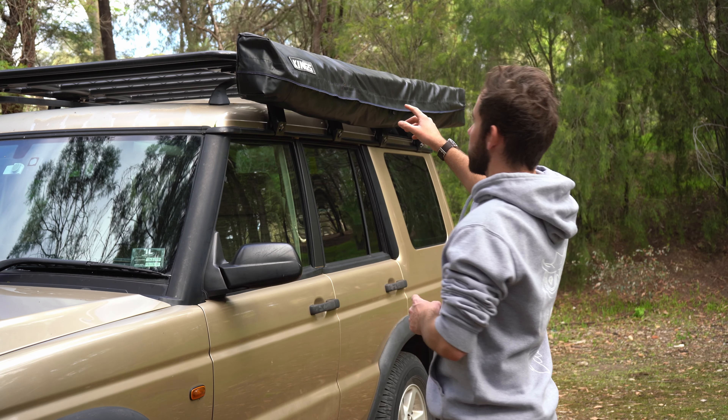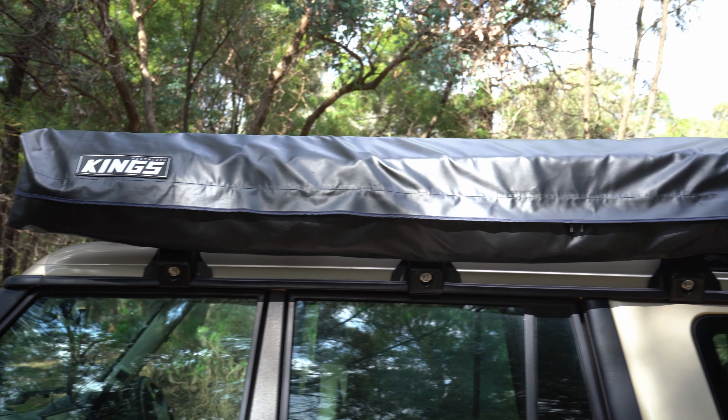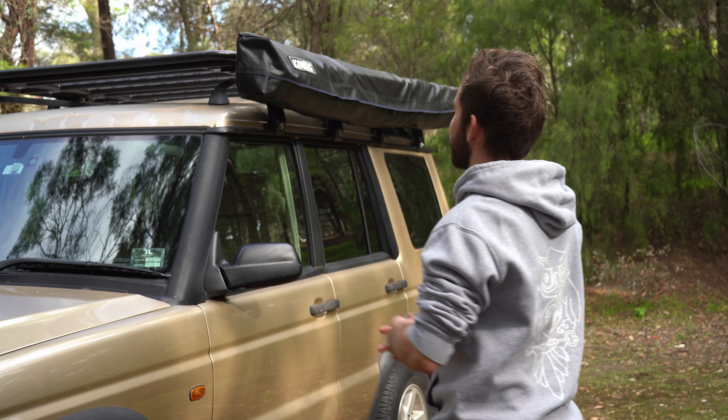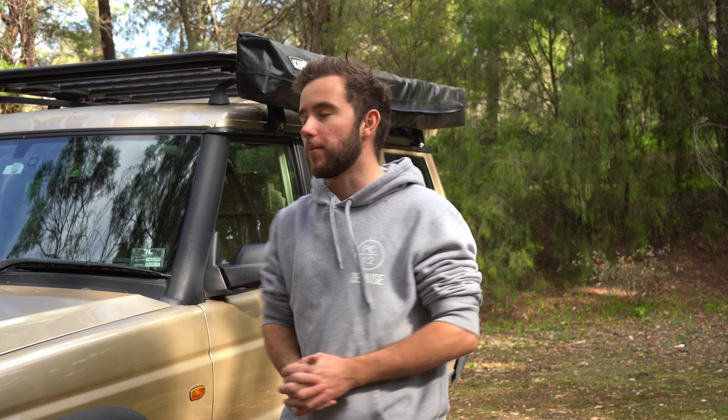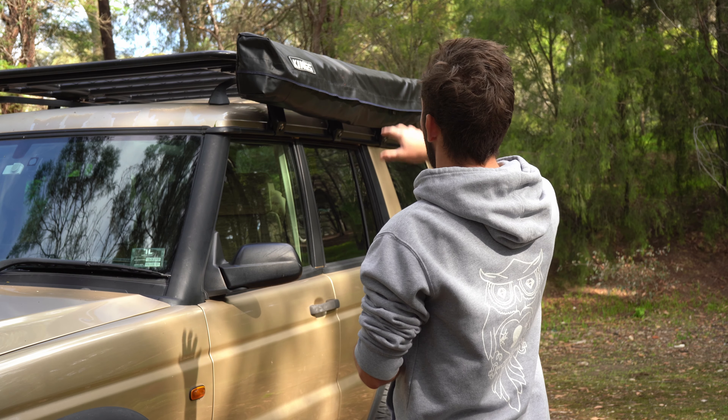I've been looking at buying a 270 degree freestanding awning for about 12 months now and I finally bit the bullet and bought the King's 270 degree freestanding awning. I know a lot of people don't like King's stuff — they say it's cheap, it doesn't last, it breaks, it's low quality — but it's cheap. For this whole awning kit I paid $370, which is about $500 less than anything else. I did have to do some modifications to make it fit low on my roof rack, so I want to talk about that and show you the awning.